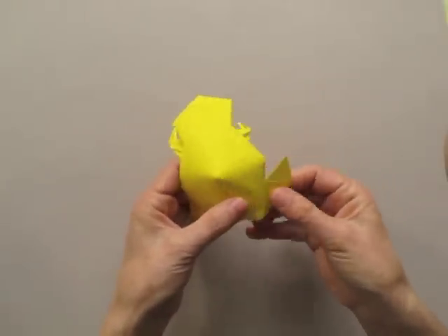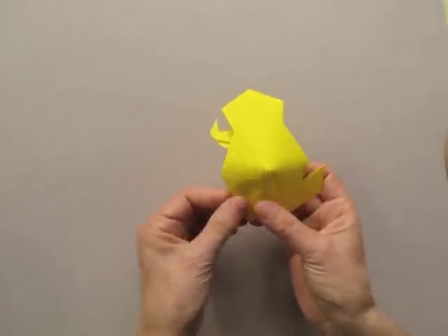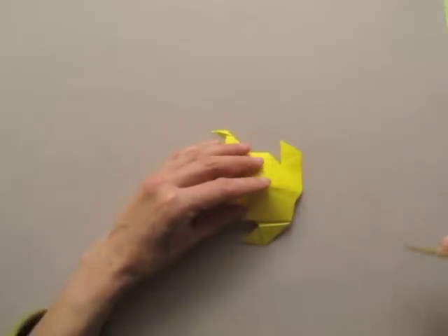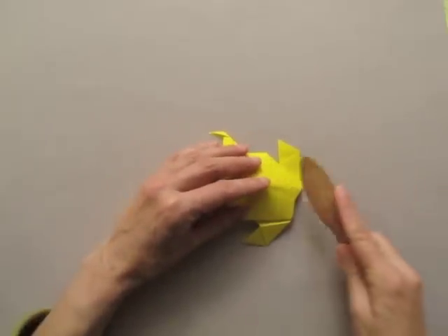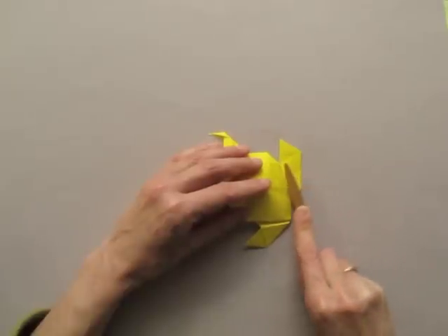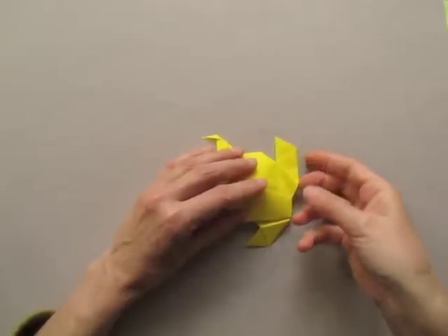Turn it over. Re-fold on the folds that we have created previously, and then create a new fold that connects the corner of the foot with the tail.